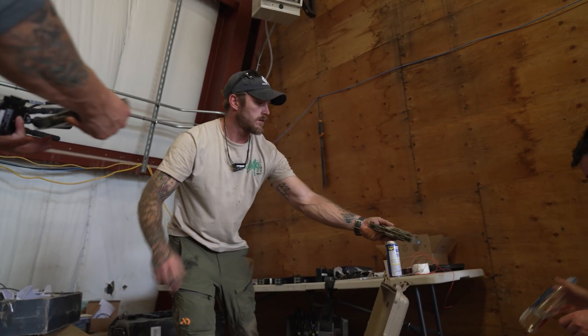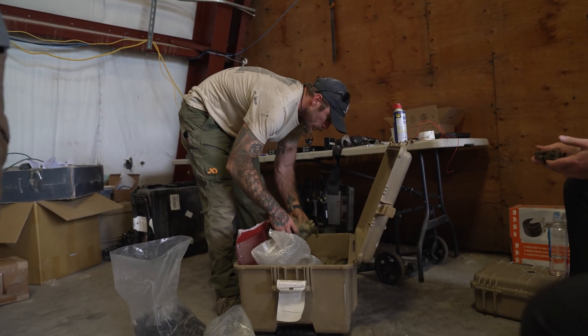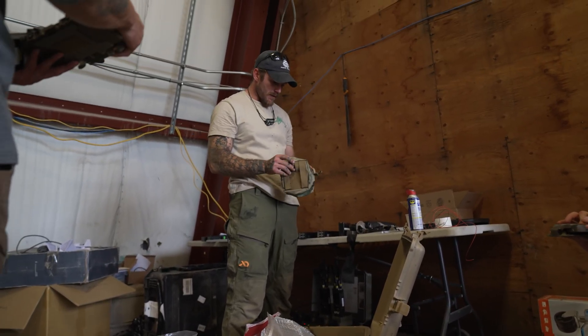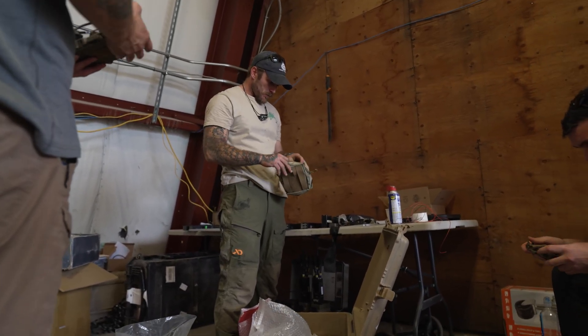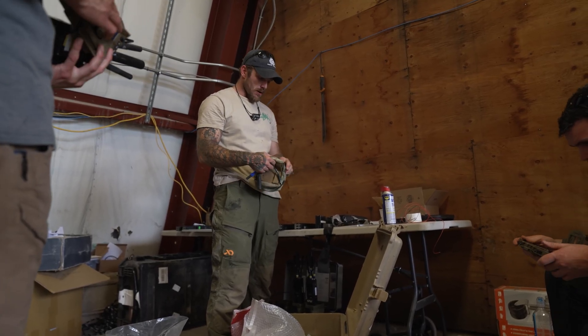I just need to make sure what these have in them. Brand new, okay.